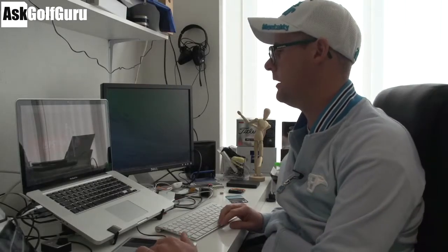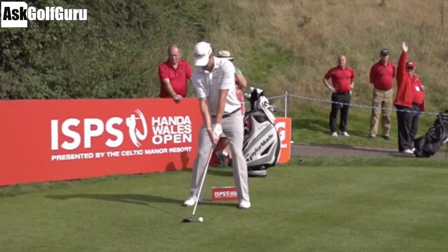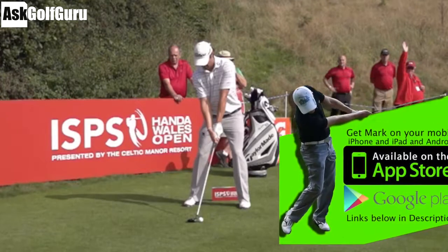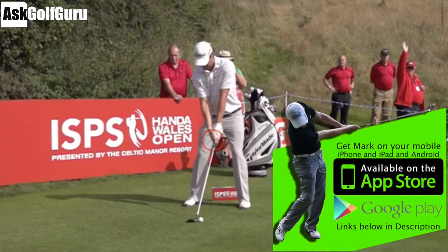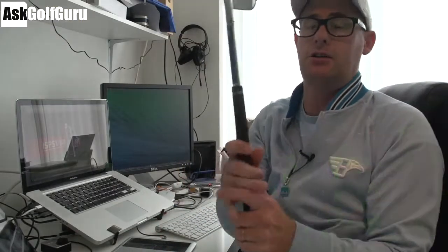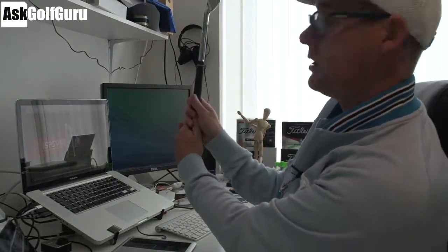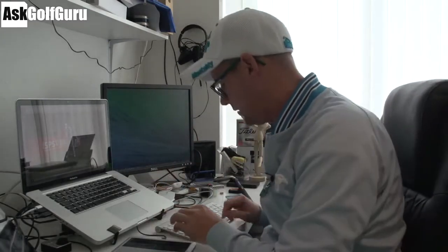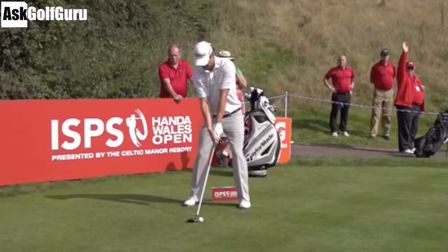Let's take a look at Peter Uline's swing here — some great footage I shot at the Wales Open. Peter has a pretty textbook set-up. If anything, his right hand, his bottom hand, is a fraction what people would call under the club — so maybe a fraction what people would call strong, slightly this way. But it certainly didn't look any problem. It looked good. It's just on camera looking back at it, you can definitely see a bit more of the hand than you can on other golfers.